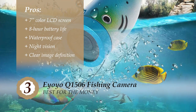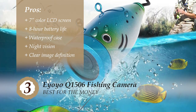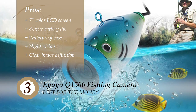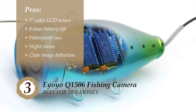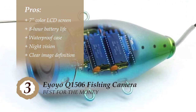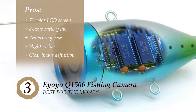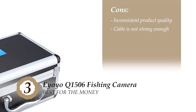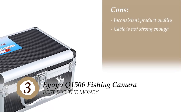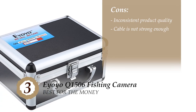Its pros are: it features a 7-inch color LCD screen; it boasts a long battery life of 8 hours; it's securely placed in a waterproof case; it comes with 12-piece infrared LED lights for night vision; and it has a clear image definition of about 10,000 TV lines. However, the quality is not consistent throughout the products, and the cable is not strong enough and allows a lot of unwanted movement.